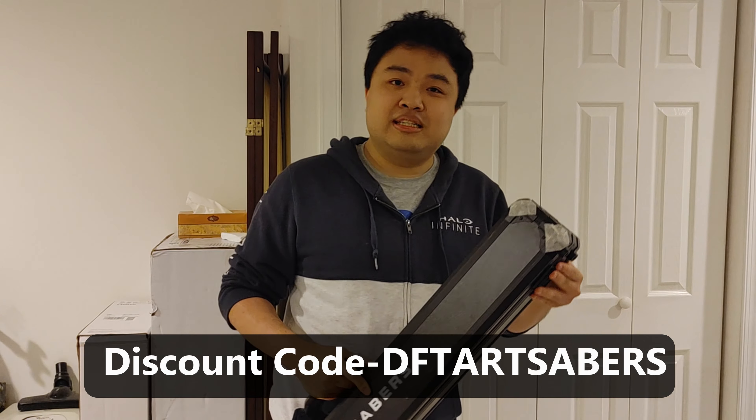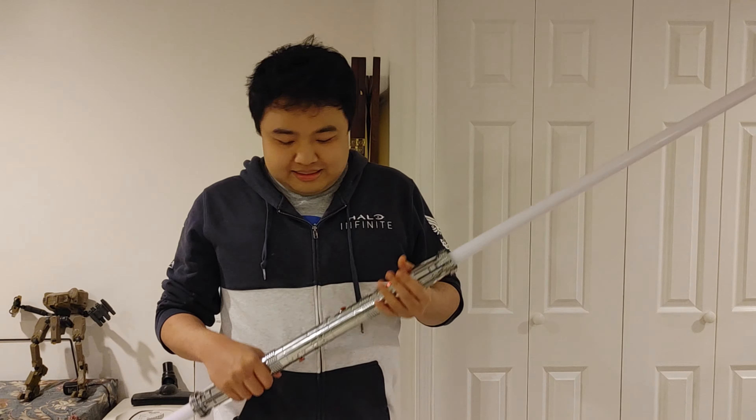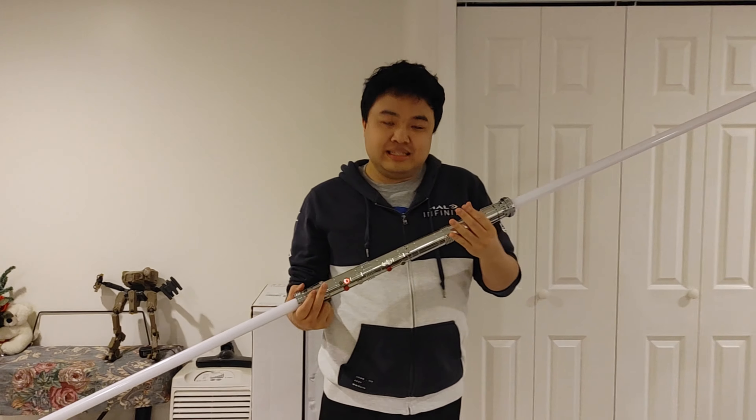If you want to get one of these yourself, definitely check out the link in the description below and use my discount code if you want to get a discount. But anyways, let's get right into the lightsaber. Here it is, fully assembled and charged — I had to charge it first.